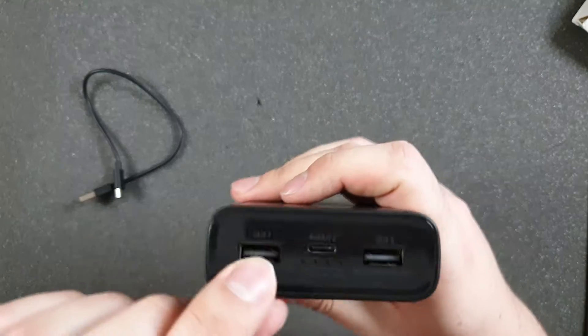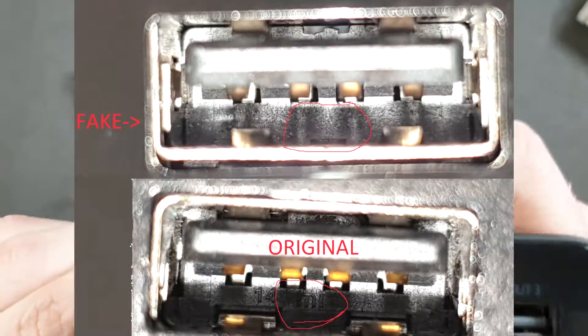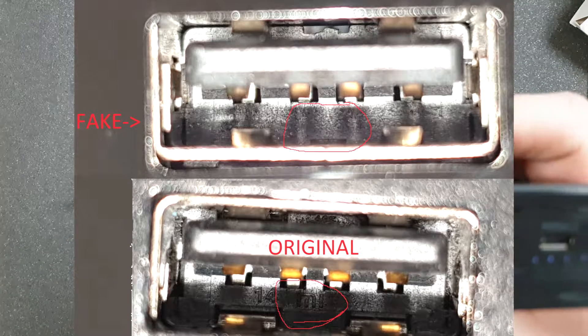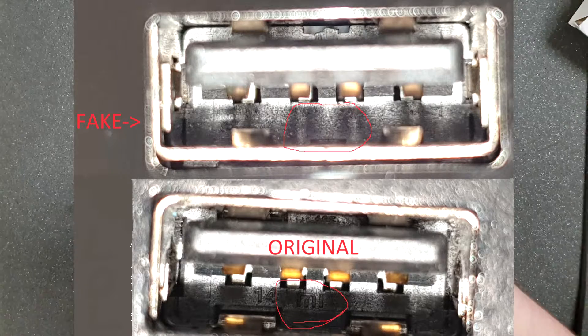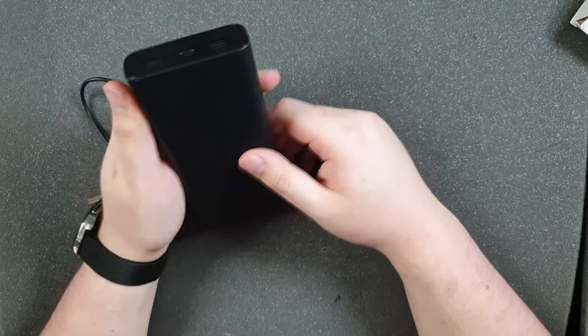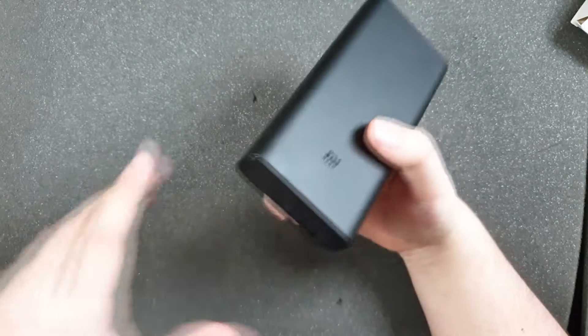Another thing you can do is look inside the USB port. I won't show you right now but I will show a picture — inside the USB port there should be a Mi logo, and this one doesn't have that. It's obviously fake. But let's see what's inside.